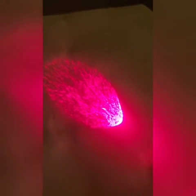This is the projection of paramecium floating in pond water. You can see them moving around right there. I think this is the coolest experiment I've ever done.